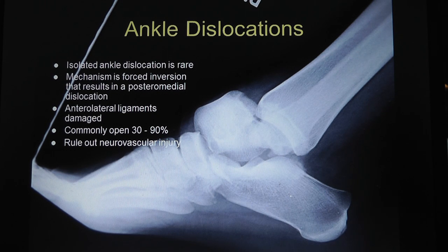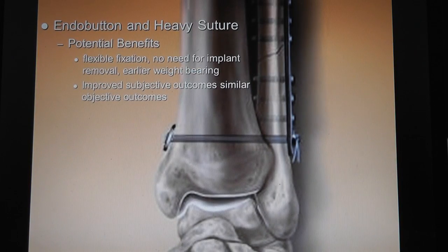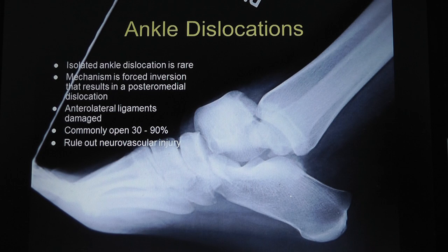Who sells the tightrope? Arthrex - right, that's where I got this slide from. I don't do knee scopes, I don't know the rep. Tell them I'll try it - if you see the Arthrex rep, tell them I'll try it. Actually, I've got one in the hospital right now.